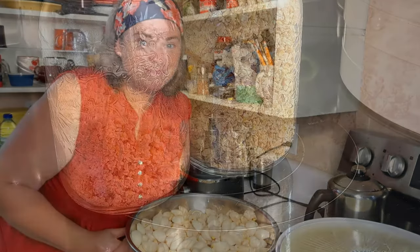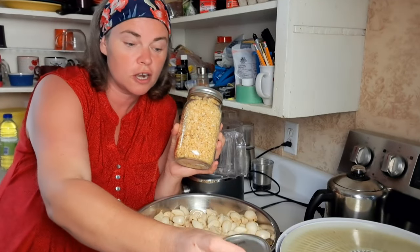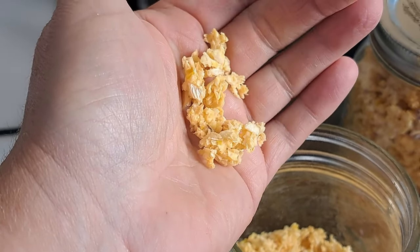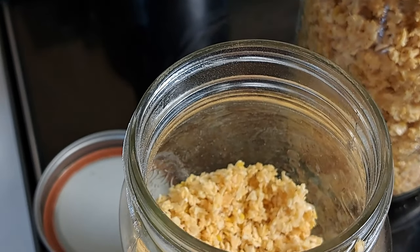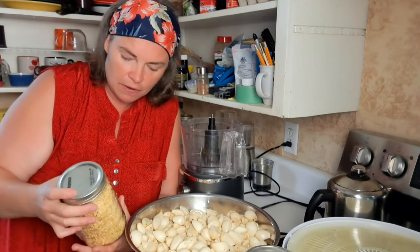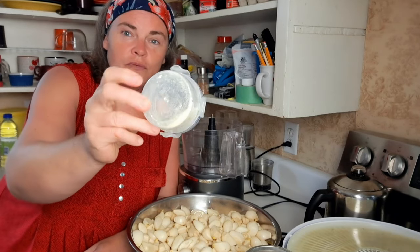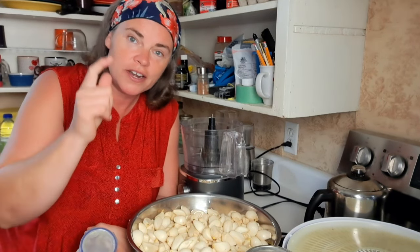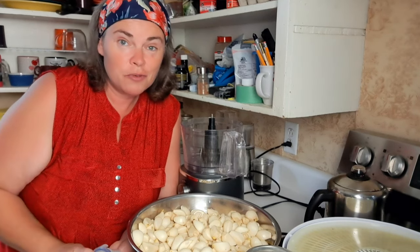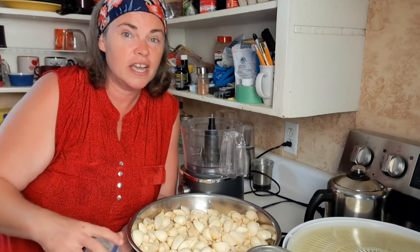This is what we got from our first round of garlic — we leave it in flaked form because it stores better that way. When you grind it into powder and keep it in a jar, every time you open and close it a little moisture gets in and eventually it clumps. I don't want to put silicone desiccant packets in my food, so we leave it flaked and just grind as we need using a little coffee grinder. That way if any does get wet, only a small amount is ruined.